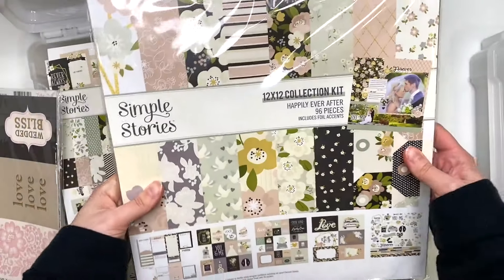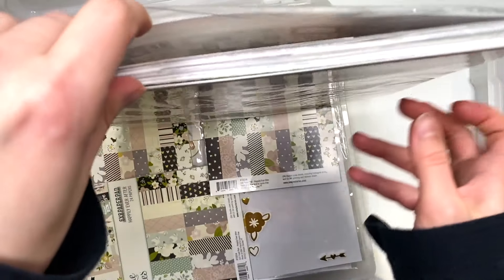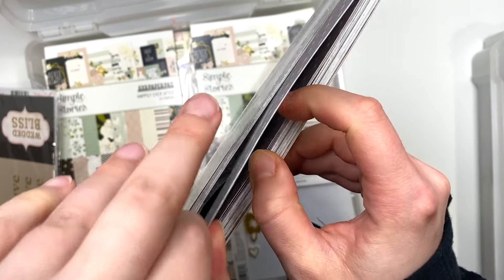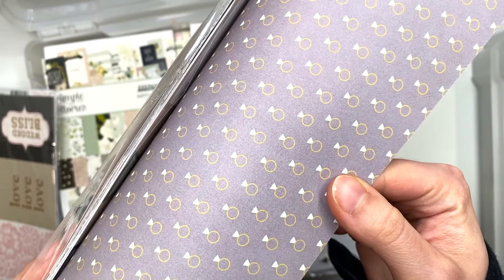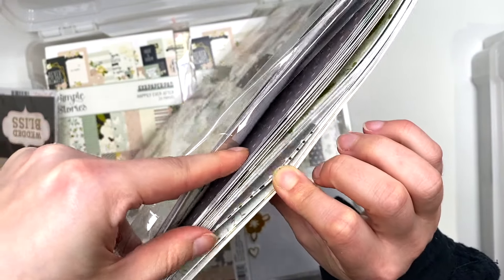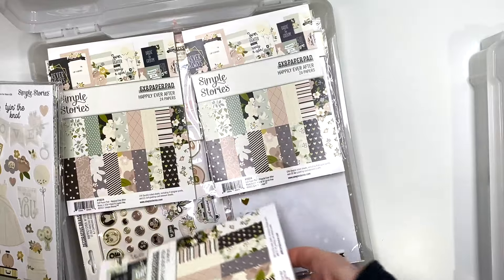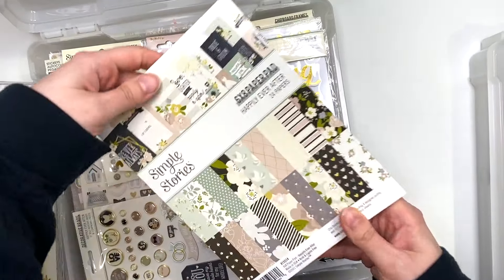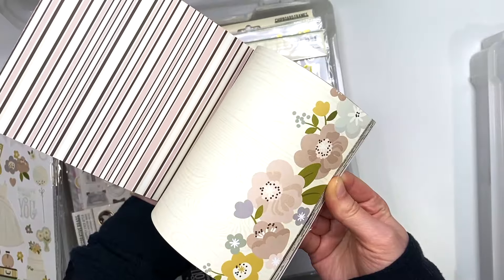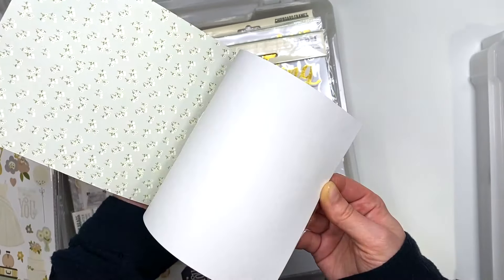I have the Happily Ever After collection from Simple Stories and I have a lot of this paper — this is not just one collection kit. This is one of my favorite collections. I actually used this to make my engagement album. The only thing I used from the other collection was that cut apart, but this was the front cover of my engagement album and I just love that. I have like five sheets of those. It's a really pretty collection — let me show you guys more in detail in the six by eight. Here's an opened one — Happily Ever After from Simple Stories, really beautiful, fun, wedding themed collection.